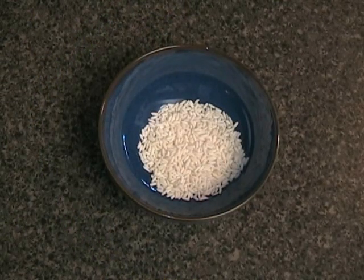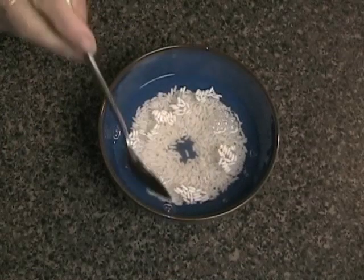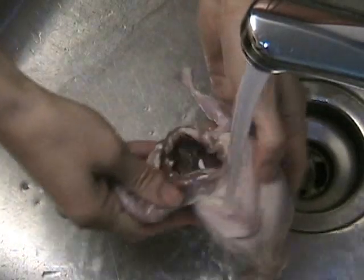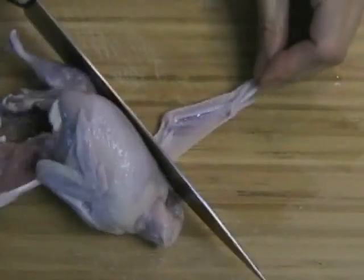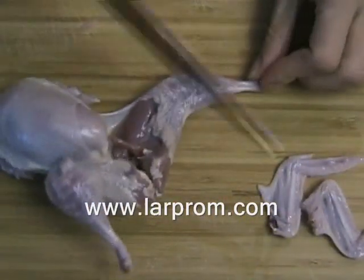To make the sauce thick, you need to soak about three tablespoons of sticky rice in cold water for about one hour. In the meantime, rinse quail under cold water for about one minute to remove any debris. You need about three quails for this dish, cut into bite size pieces.